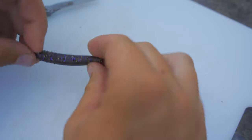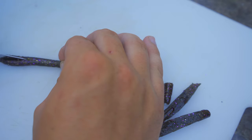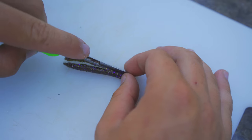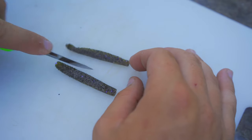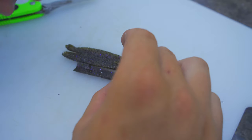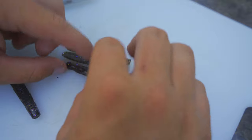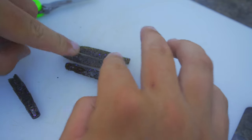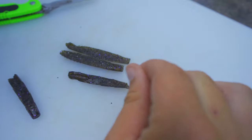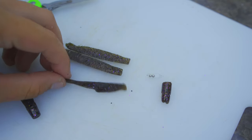Now we're going to cut the Z-Man TRD apart and see what the inside looks like. Side-by-side comparisons, they look honestly about the same inside. There's definitely a little bit more salt in the Z-Man than the Guggen Squad, but other than that, that's about the only difference I can tell on the inside.